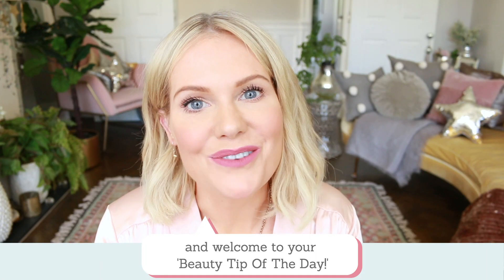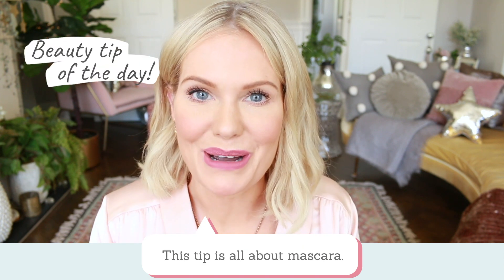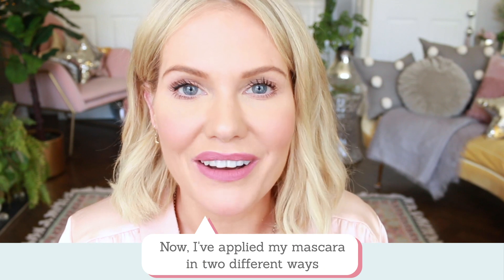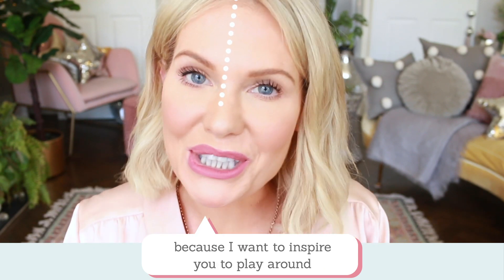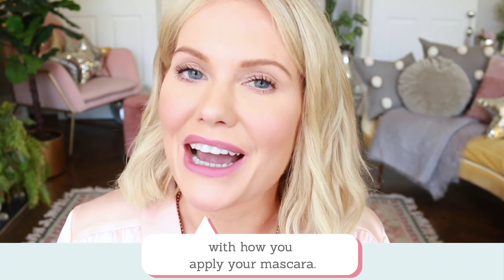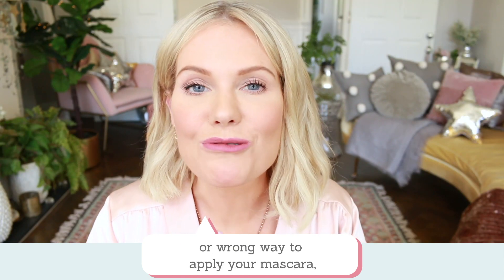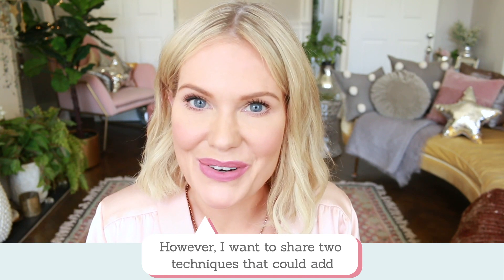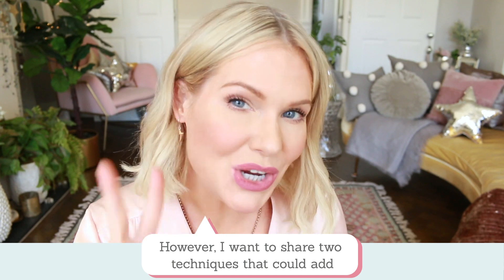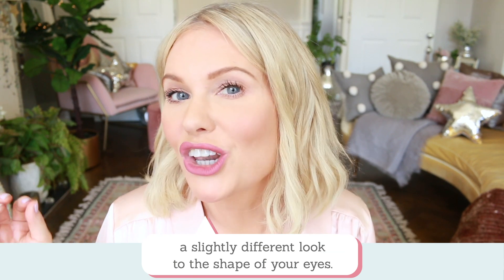Hi friends, it's Katie and welcome to your beauty tip of the day. This tip is all about mascara. I've applied my mascara in two different ways because I want to inspire you to play around with how you apply your mascara. There's no right or wrong way to applying your mascara — whichever way works for you.